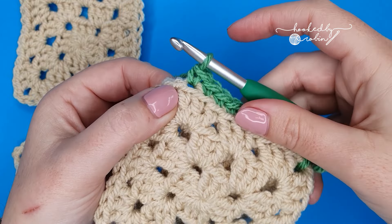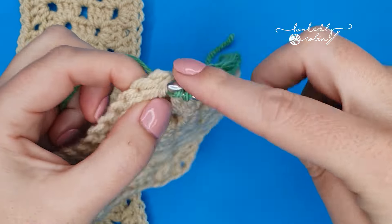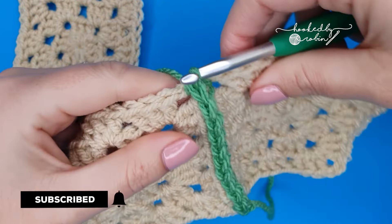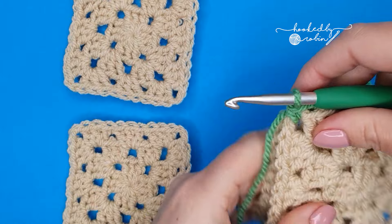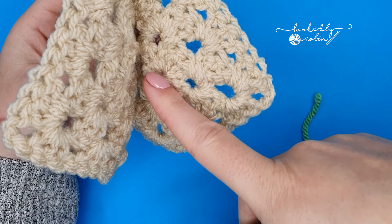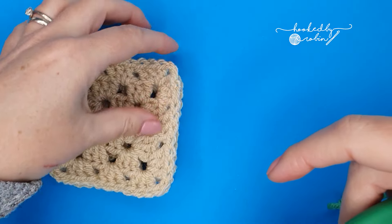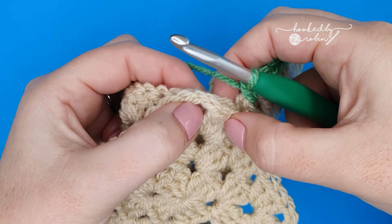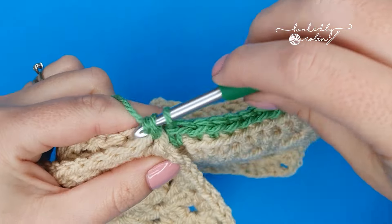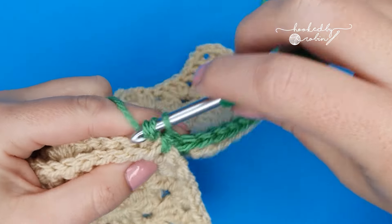Once you reach the corner space of your first two squares, just work straight into the space in between both of them and work a single crochet, so you have sandwiched your squares together all the way up. Then pick up your next two squares exactly the same way — the wrong side of the work, back of the piece, touching — and the right side facing out. Move straight on to your next set of squares, into the chain spaces of the corners work a single crochet, and pick up the inside loops closest to each other and single crochet all the way along.